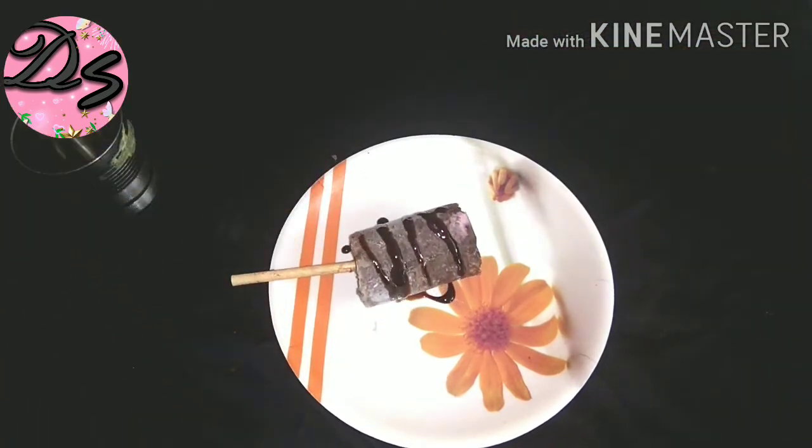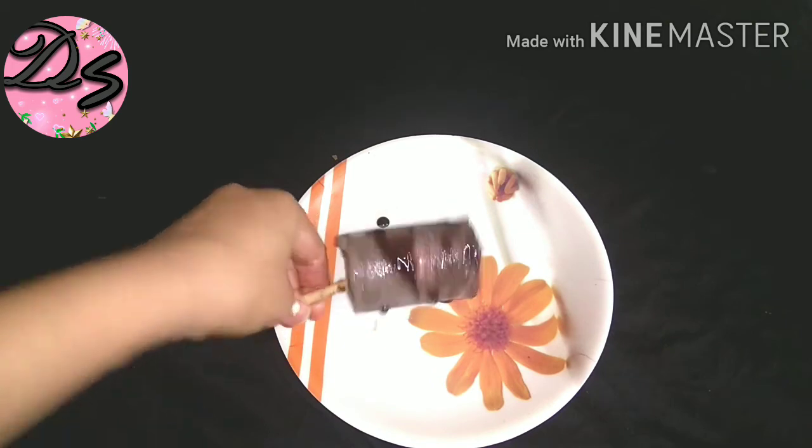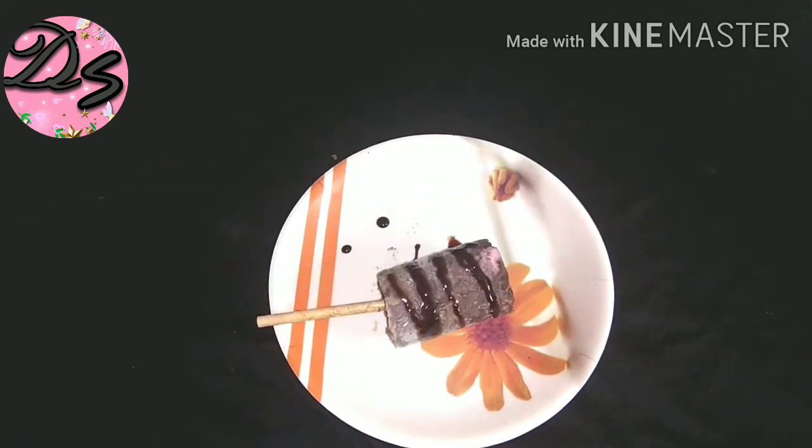Wow, the ice cream is ready! You can also make this Oreo chocolate biscuit ice cream at home. It is very easy and doesn't take much time. If you like this video, please like and share it, and let me know in the comment box if you made it. Subscribe to my channel and press the bell icon.